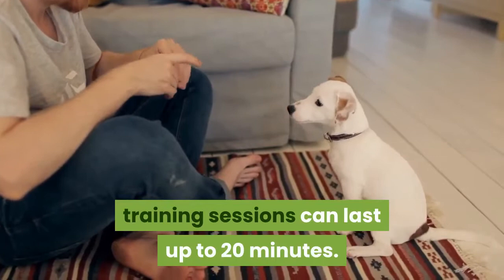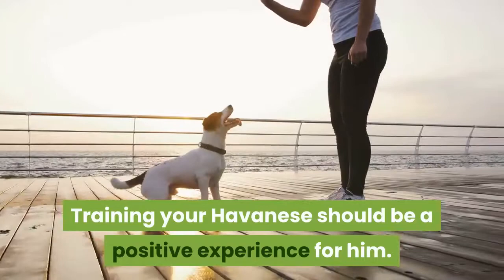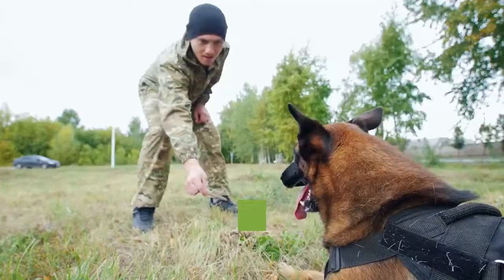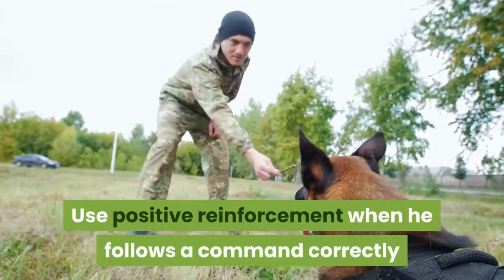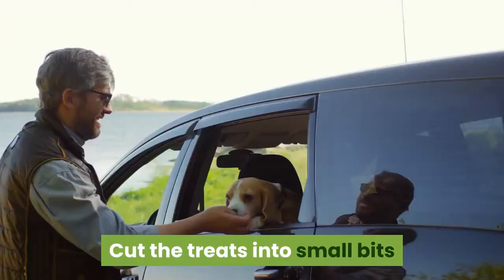Use positive reinforcement. Training your Havanese should be a positive experience for him. Positive reinforcement includes cheerful verbal praise such as 'good job' or 'good dog,' tasty treats, and extra petting. Use positive reinforcement when he follows a command correctly or behaves properly, such as eliminating in the right place. The more positive the training experience, the more your Havanese will want to behave well. Cut treats into small bits about the size of your fingernail.